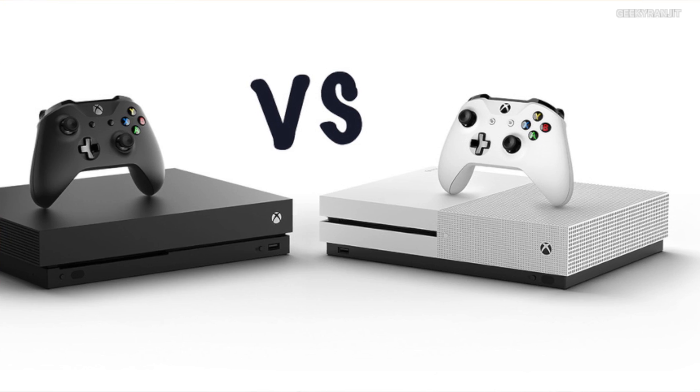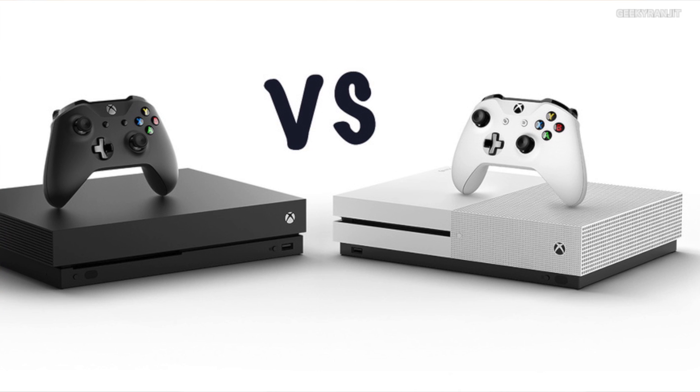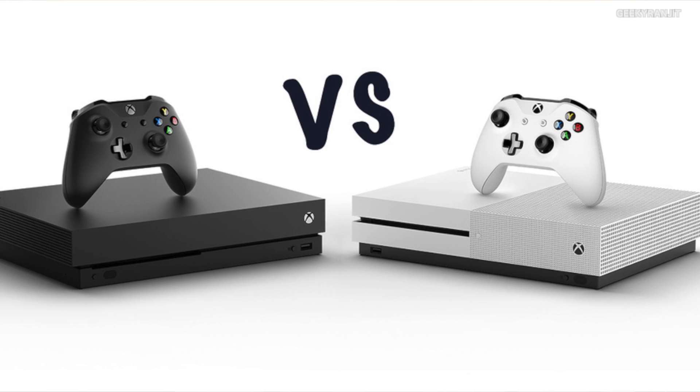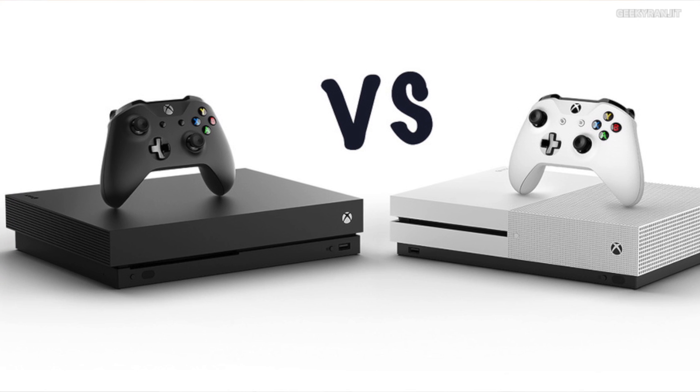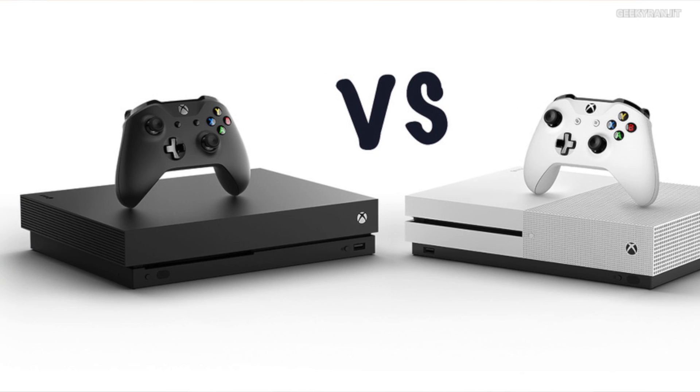In terms of looks, it looks very similar to the Xbox One S. As you can see from this picture, the Xbox One X is on the left and the older Xbox One S is on the right. It's slightly slimmer, but don't be fooled — this one packs a lot of horsepower.